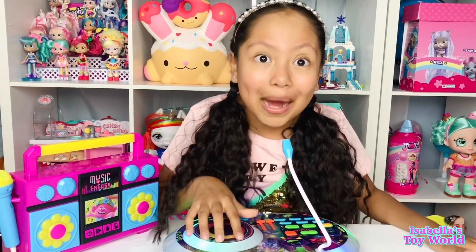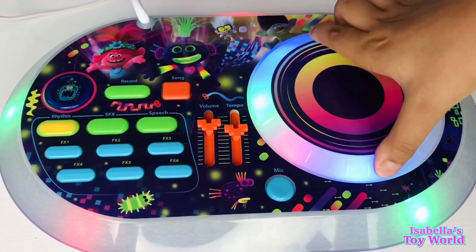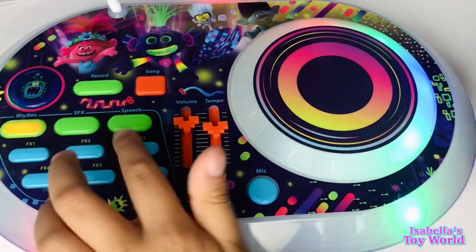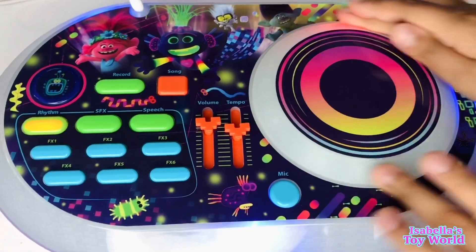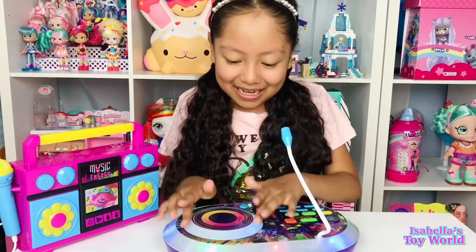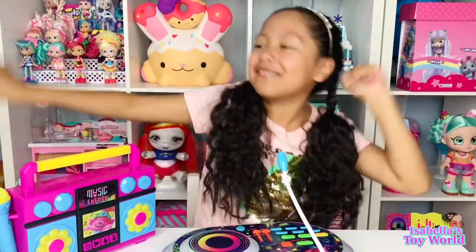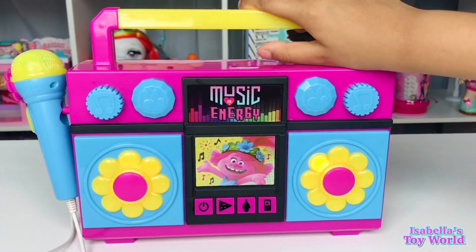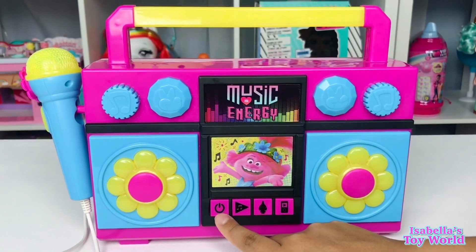There's a mic here. I'm having so much fun right now, guys. I like this one — this one is my style. So over here, guys, we have the boombox.